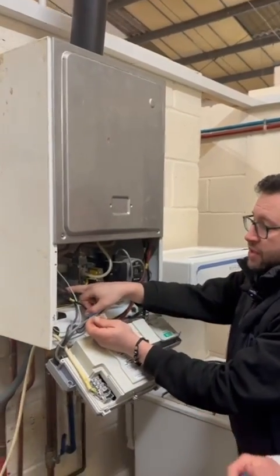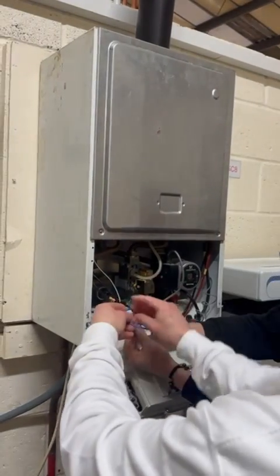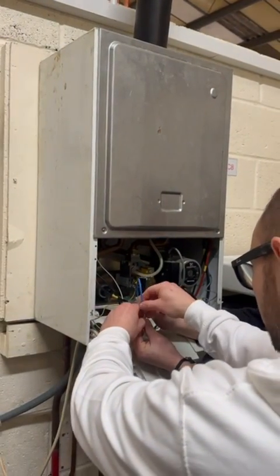So this is the pressure sensor. If that's faulty, we can see if it's electrical or mechanical. If we bridge these out, we're going to create a connection inside the boiler. It will trick the boiler into thinking that the sensor's okay.